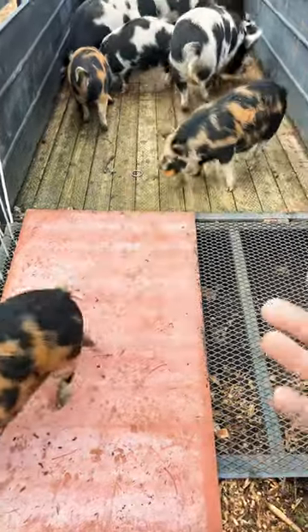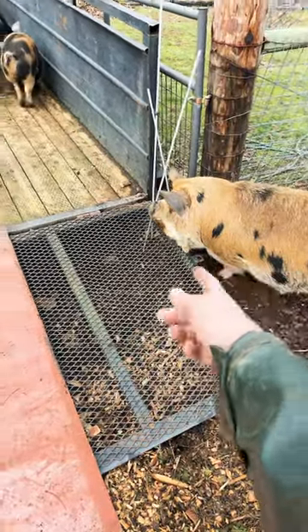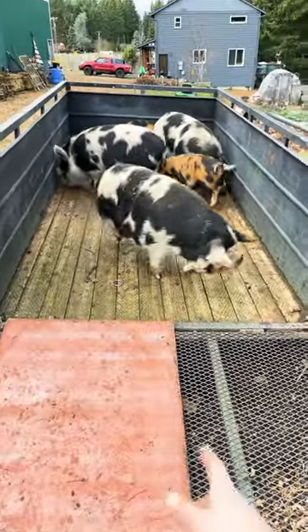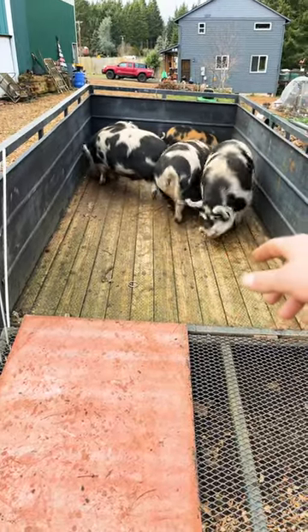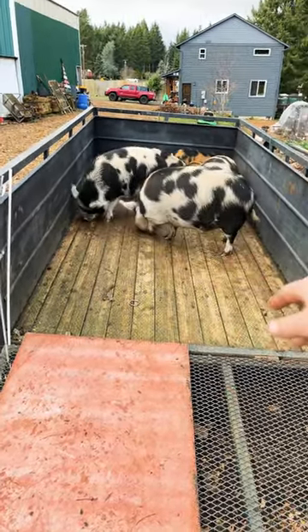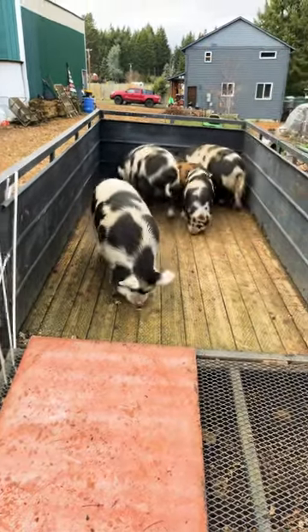Pigs have bad depth perception, so if they see anything see-through they're gonna be a little apprehensive to load up. Give them snacks about a week prior so that when the day comes to take your pigs to the butcher, you can feed everybody up here. Then it's easier to get your pig panels and push everybody out that you don't need.